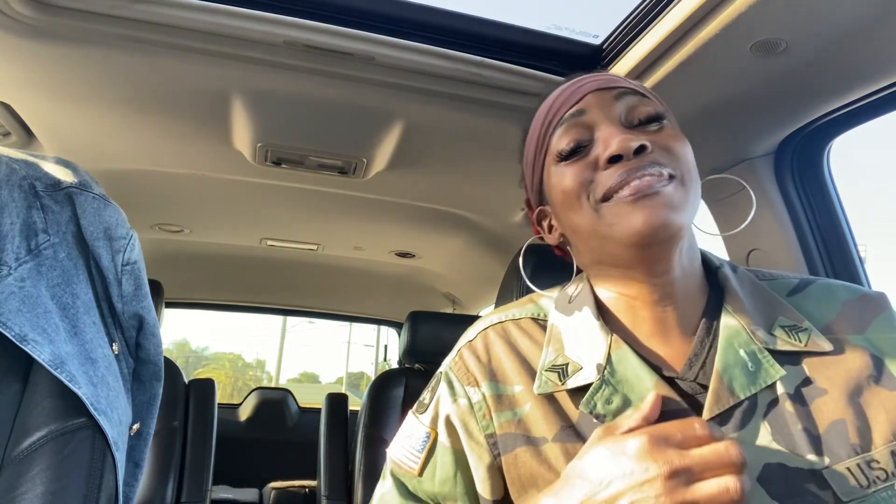We are here to learn — this is YouTube University signing off. And by the way, this is just a coincidence — I just happened to put my camouflage on yesterday and today.